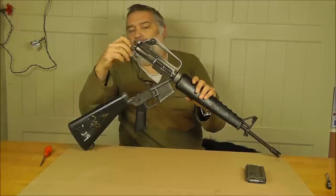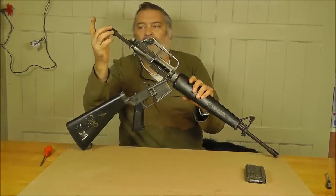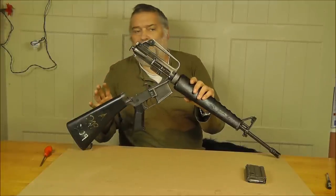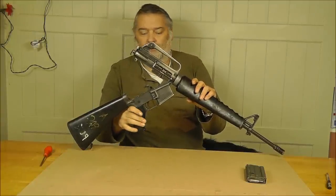There's no change to the deactivation of the bolt or any other part of the de-act. The operational trigger is the big change that we're introducing.